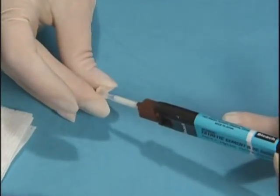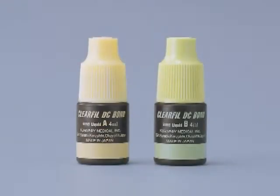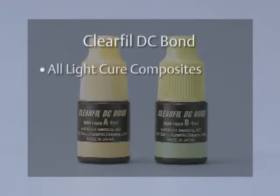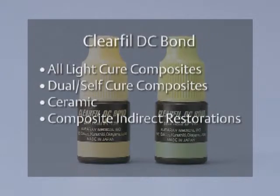The Auto-Mix Syringe mixes and dispenses the cement directly into the restoration. Clear Fill DC Bond is the only product in the dental market to offer the combined features of dual-cure, etch, prime, and bonding agent all in one. Please understand what I just said — this is the first product that allows us to use a self-etched bonding agent to cement an indirect restoration. These improved features are the result of new and proprietary Kuraray technology. Clear Fill DC Bond has minimal technique sensitivity and is indicated for all light-cure composites, dual and self-cure composites, and for bonding all ceramic and composite indirect restorations.